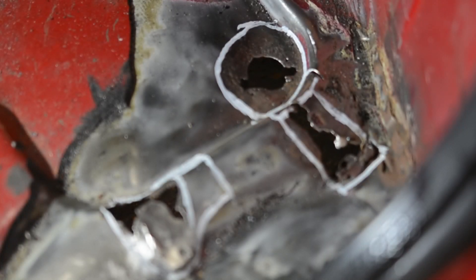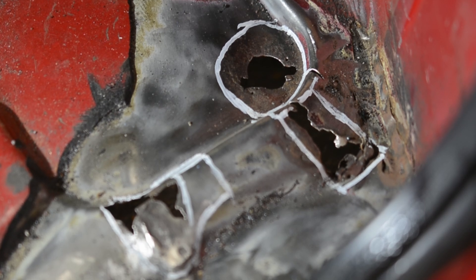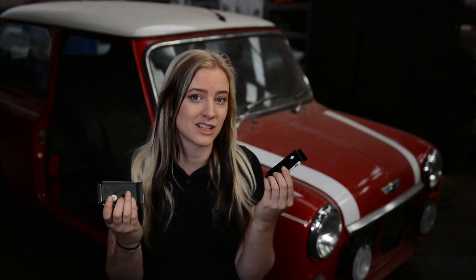Even for a 1999 model, as floor rust goes, this is pretty good. The majority of the corroded metal was located around the drain holes and the slinging brackets. These are the Mini's slinging brackets and they were designed to transport the empty body of the Mini around the factory during production.